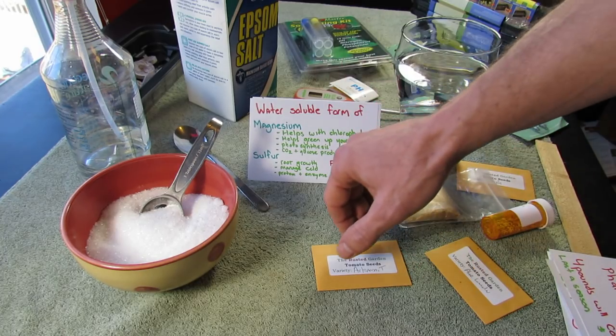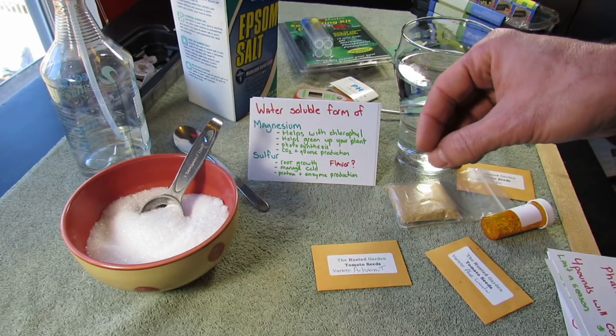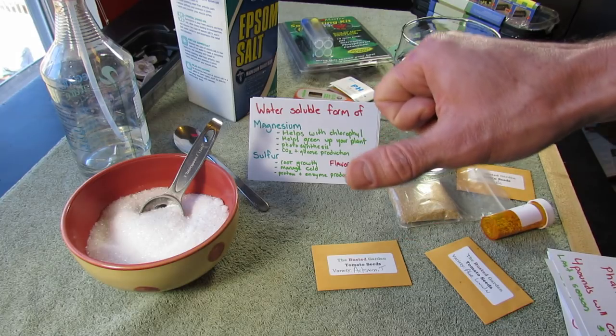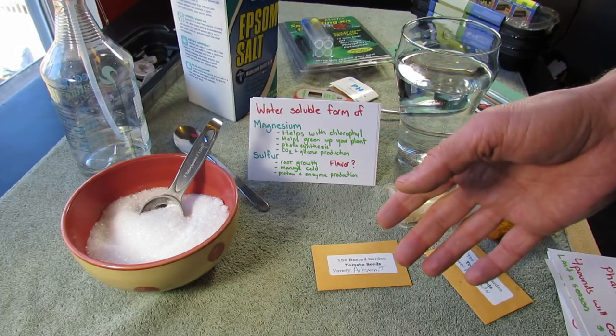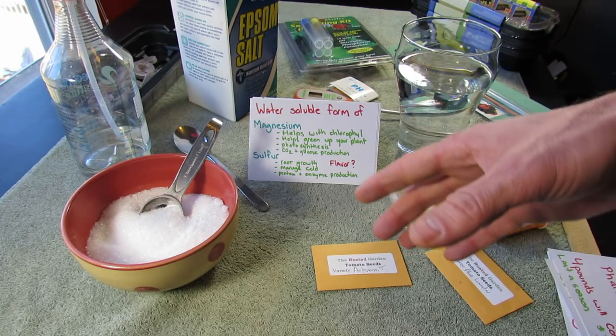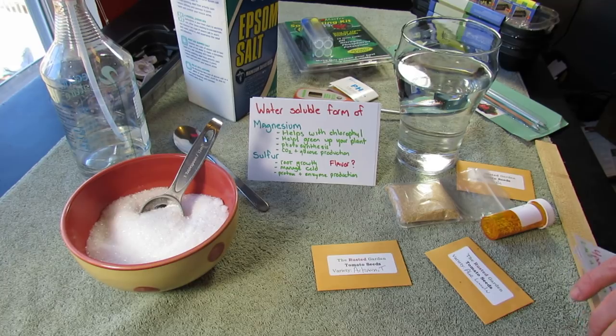They also say that sulfur helps with flavor, and I think that it does. Coming into 2015, I've found my peppers and onions have a better flavor when I use Epsom salt. So you could even just use it for flavor if you weren't going to use it to help your plants stay greener and grow better.